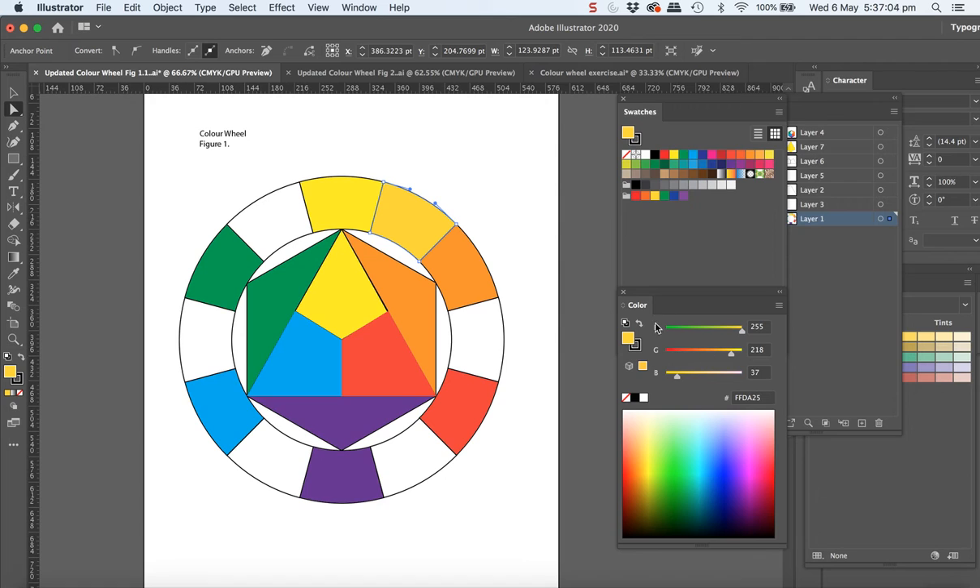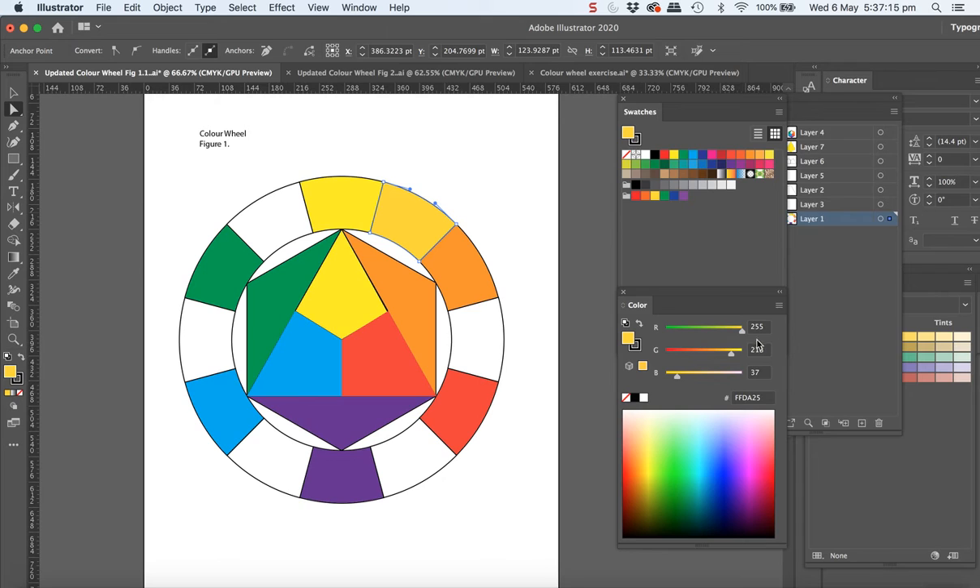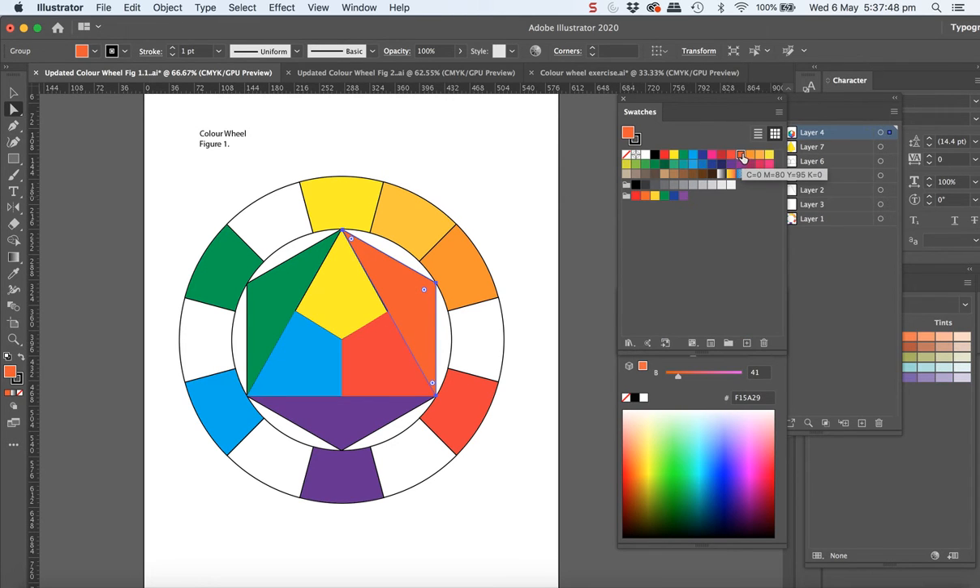When you come up here, you can use the sliders to play around with it. You can change the colour mode from RGB — red, green, blue — to CMYK, and you can do it in either. It's probably easier just to do it in RGB. Just move around those sliders until you think you've got a better yellow. That obviously looks too yellow — it's too similar. So we're looking for something that's quite light, and it is really just an orangier yellow — a step in between.